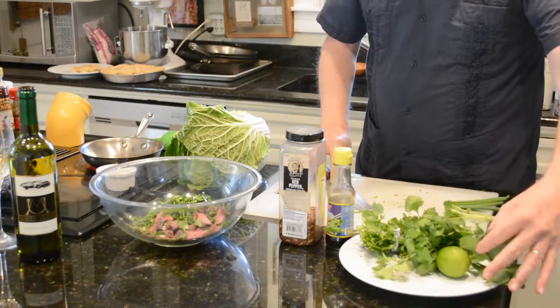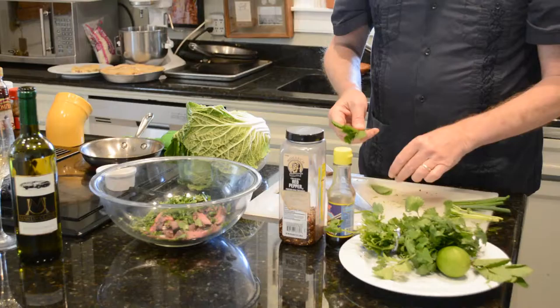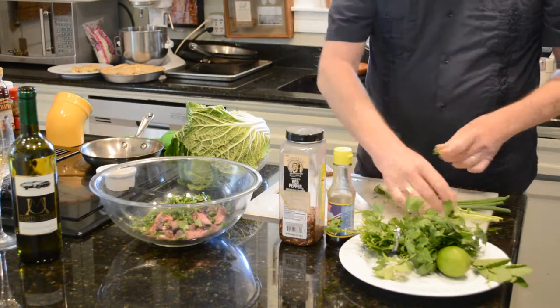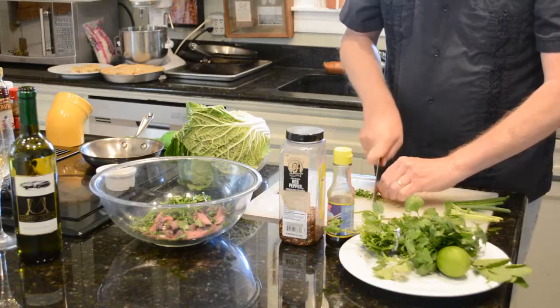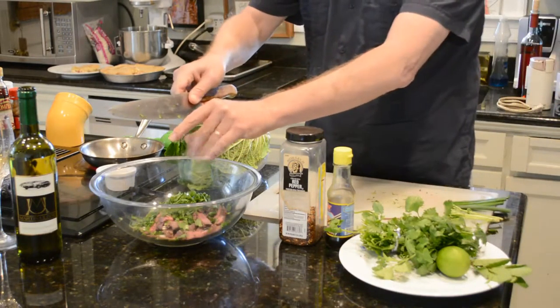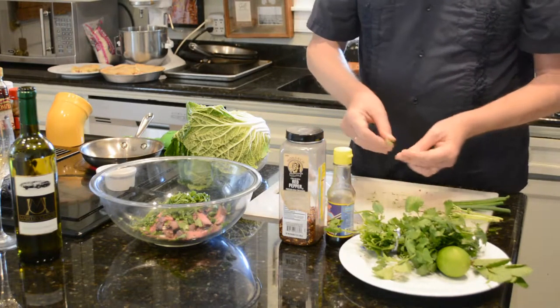I've got some mint. I'm going to do about four mint leaves and put them in there. It gives it a nice little contrast in flavors — there's just a lot going on in this. I'm going to chop that very fine. It smells so good. These fresh herbs are just wonderful.